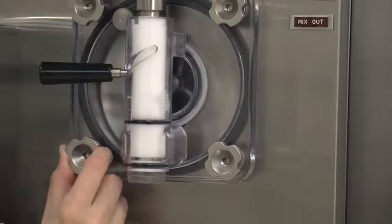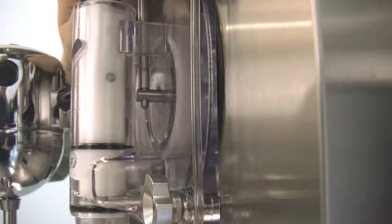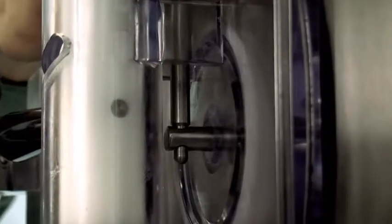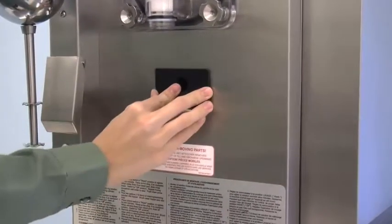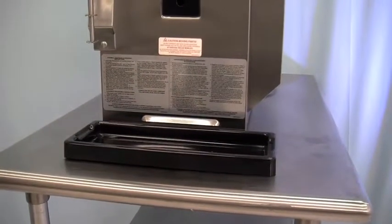Position the torque arm by inserting it through the slot in the torque switch arm and down into the hole in the torque rotor, which protrudes from the door. Verify proper installation by moving the torque rotor back and forth to make sure it moves freely and easily. Slide the long drip pan into the hole in the front panel. Install the front drip tray and splash shield beneath the door spout.